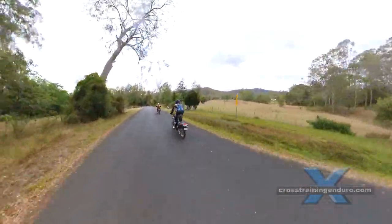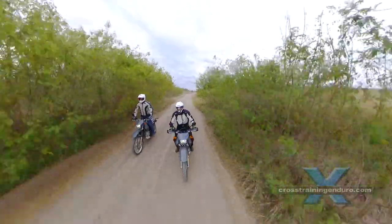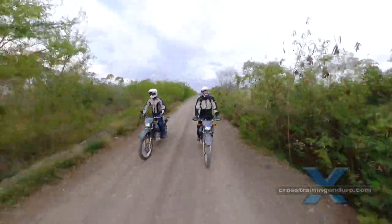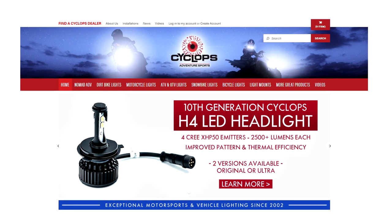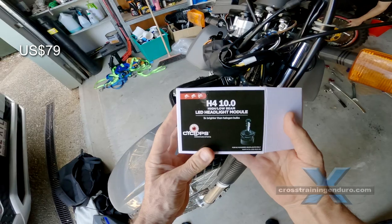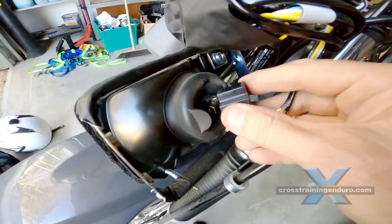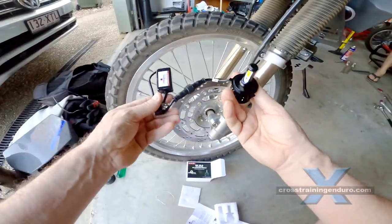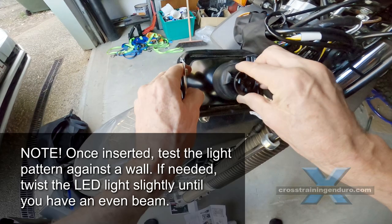Let's start with what should be your first step: an LED headlight bulb. We tested some five years ago and they were still crap, but today they have really hit the mark. We've had very good results with the Cyclops LED, designed specifically for motorbikes. A few reasons we think it's good to start here — because it looks legal. Rules vary between states and countries, but generally the more your bike looks stock, the less hassles with cops.